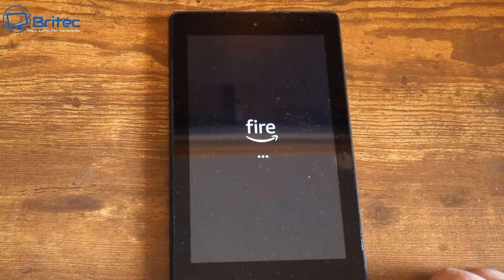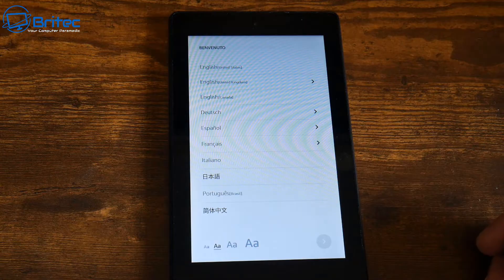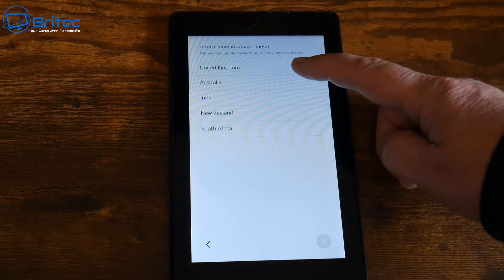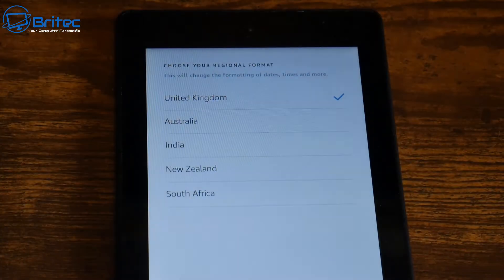Once it's finished erasing all of the data, the tablet is going to come up with the welcome screen for setting up your language, just as it would when you first purchased the tablet. Choose your language here and then choose your country. I'm going to select United Kingdom and click next.